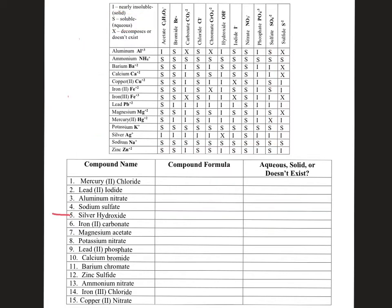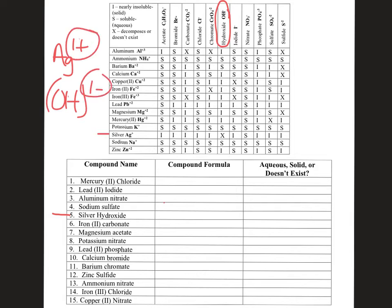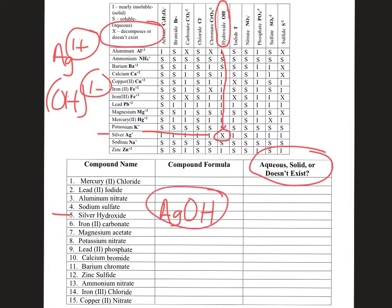Next is silver hydroxide. Silver is Ag⁺ with a +1 charge, and hydroxide is OH with a −1 charge. Since it's +1 and −1, these two come together one to one, so AgOH is the compound. Is it solid, aqueous, or does it never exist? Silver goes over this way, hydroxide comes over this way, and there's an X. An X means it doesn't exist — so even though we wrote the formula, these ions would just continue to float around in solution and never actually form a compound. We use the solubility chart to figure that out.